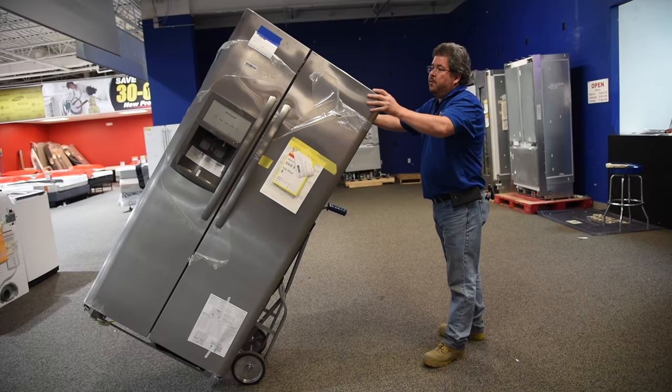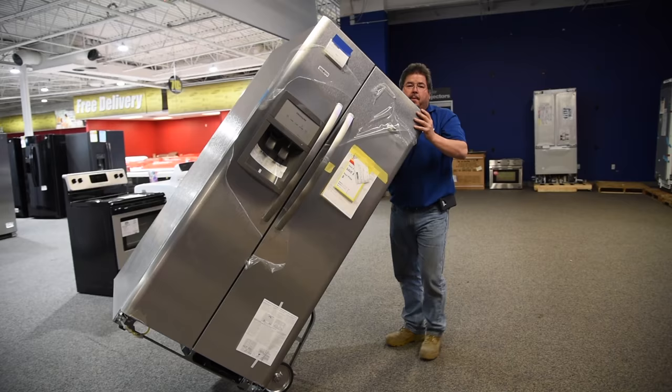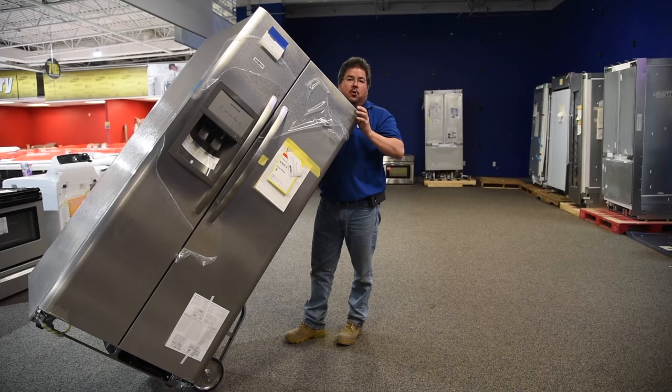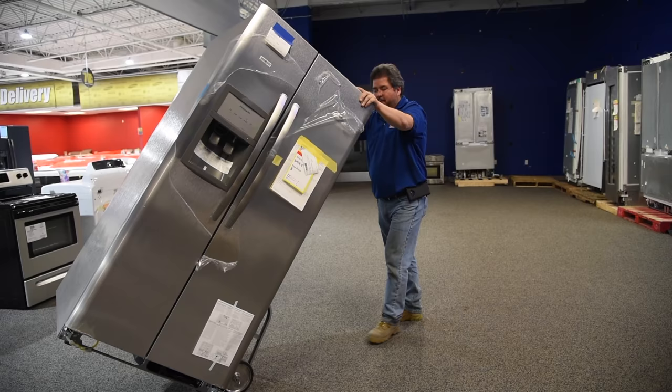When you move an appliance, you always want to push, not pull. The reason is, if I'm going forward and I trip on something, I've got my arms here to make sure this gets out of my way. If I'm pulling and I trip on something, the fridge is going to land on me — I'm getting hurt. Sometimes you have to pull it backwards, but you want to do it as little as possible for as short a time as possible. The taller you are, the shorter you are, doesn't really make a difference, because every appliance has a balance point that I can basically walk it wherever I want it to go.